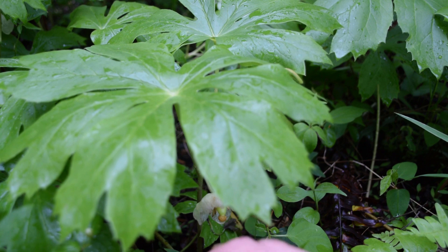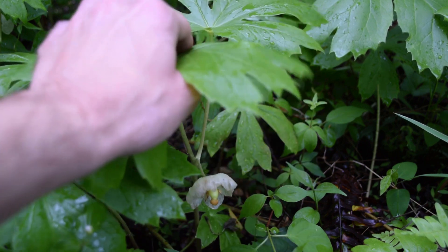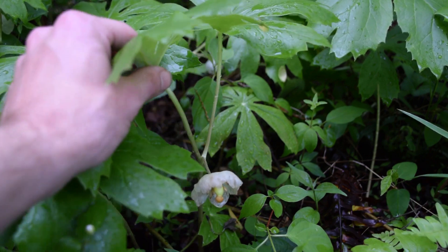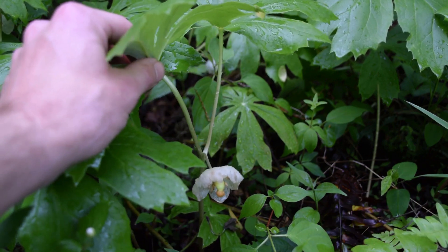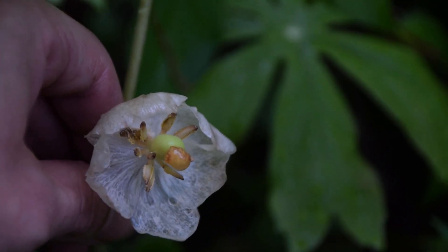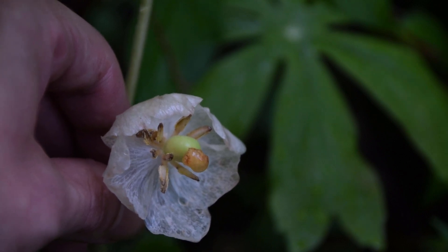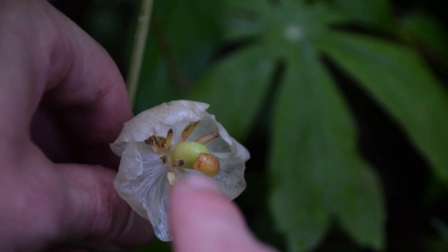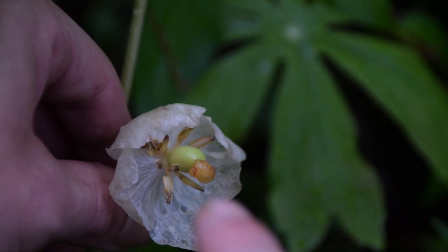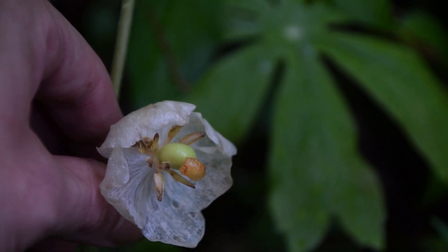After this flower has been pollinated properly, it'll produce a fruit. The fruit of the mayapple is what a lot of people try to eat, and it is edible. However, it's not edible this time of year — you have to wait until the later fall. If we take a really close look at this mayapple flower, you'll notice the petals are starting to lose their color, and you may also notice this little fruit starting right here in the center. So this is a plant we know is going to have a mayapple fruit later in the year.